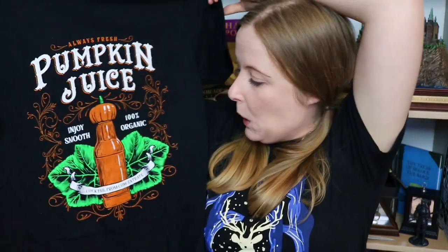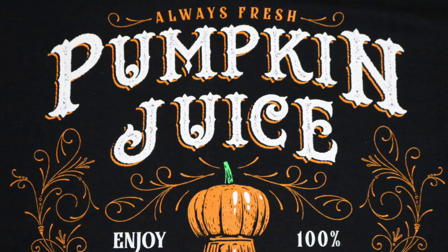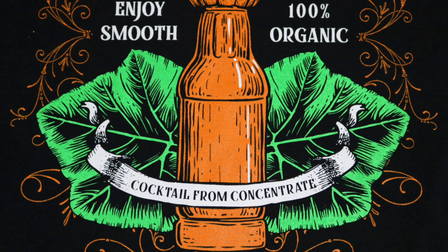The first thing I have is a t-shirt with lots of writing on it. It's a Polyjuice Potion design — always fresh, enjoy smooth, 100% organic, cocktail from concentrate. This is a busy t-shirt and I really like it. It's definitely one I will wear. I love the colours, the font, the oranges and the greens. Genuinely love this and it's one I'm definitely going to wear.